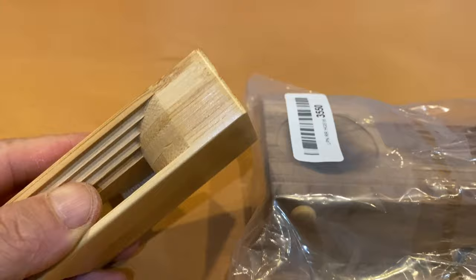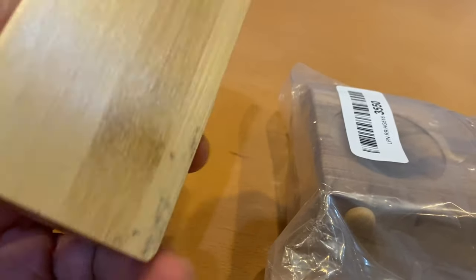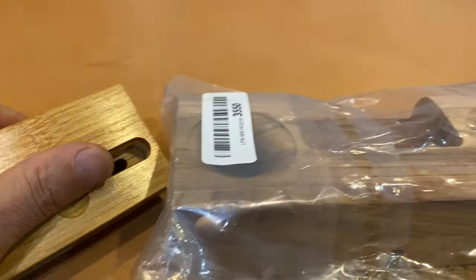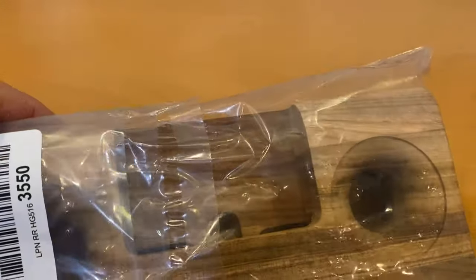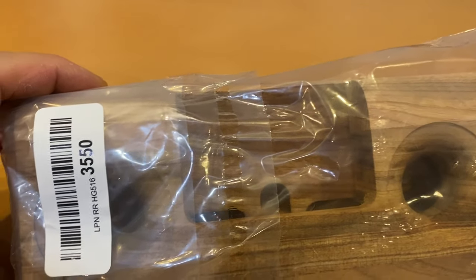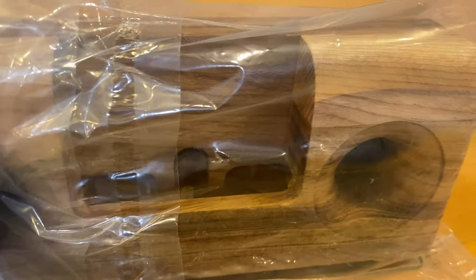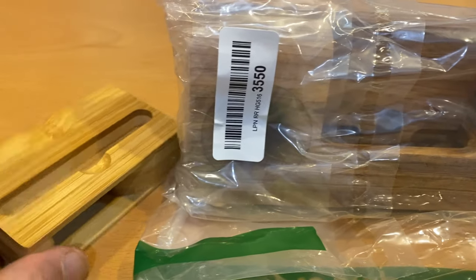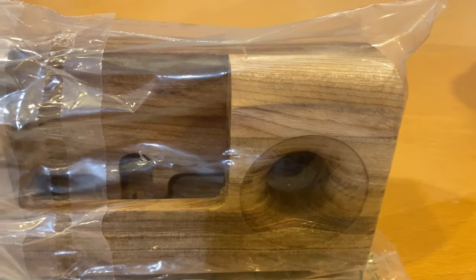Earlier this month I did a video on this small wooden speaker for use at the studio and the gym, and I've been using it ever since. Today I have a new item I happened to run into on Amazon — it took about a month to get here, no prime delivery at all.